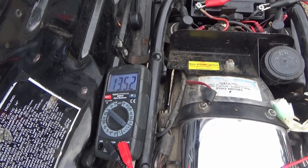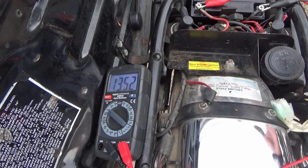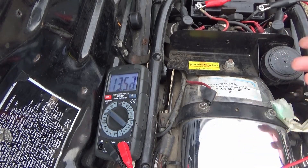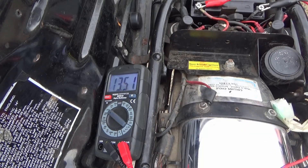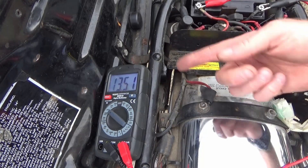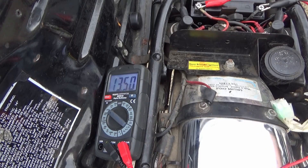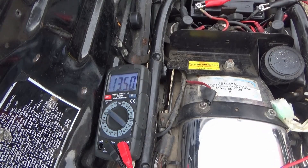I think it's pretty safe to say my zener diode's on its way out. The stator is charging, the rectifier is converting it to DC, but the zener diode is supposed to kick in at about 13.5 volts and stop it over-volting. We're getting over 15.5 volts and it's creeping up slowly - that's what killed the original battery.